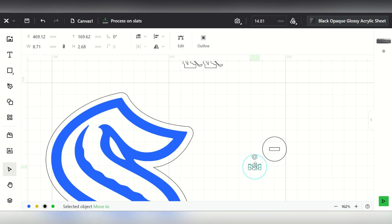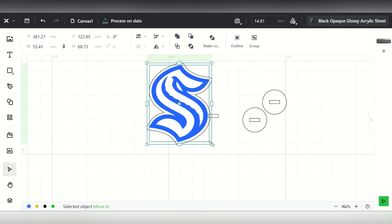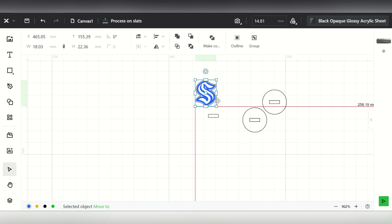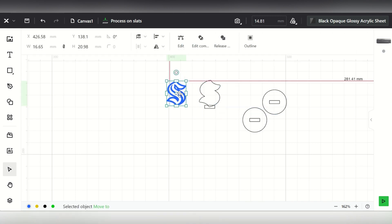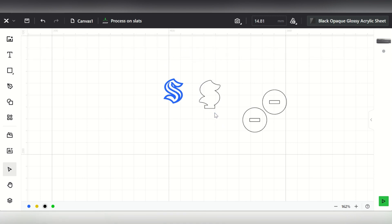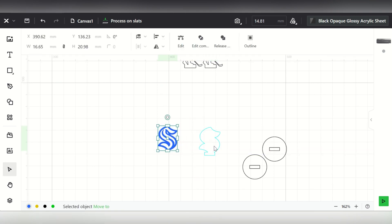I'll go ahead and take this little rectangle - I copied it over here - and I'm going to shrink it down. I'll join it. So now this is a complete piece. When I cut it out, this little rectangle here is going to sit in there like these examples. I have this little rectangle on the bottom of all of these that sets in there, and I can have my engraving layer. That's a simple piece right there.